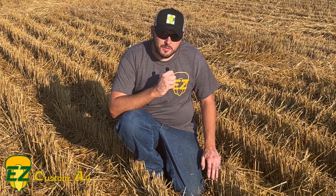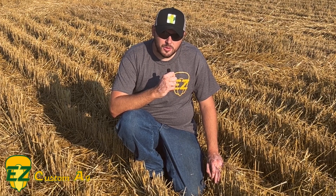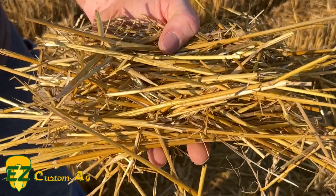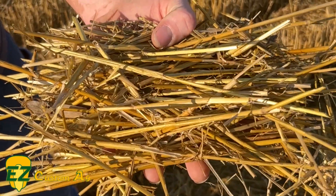Turn your trash into treasure by using Meltdown today and getting your nutrient dollars back into your soil.